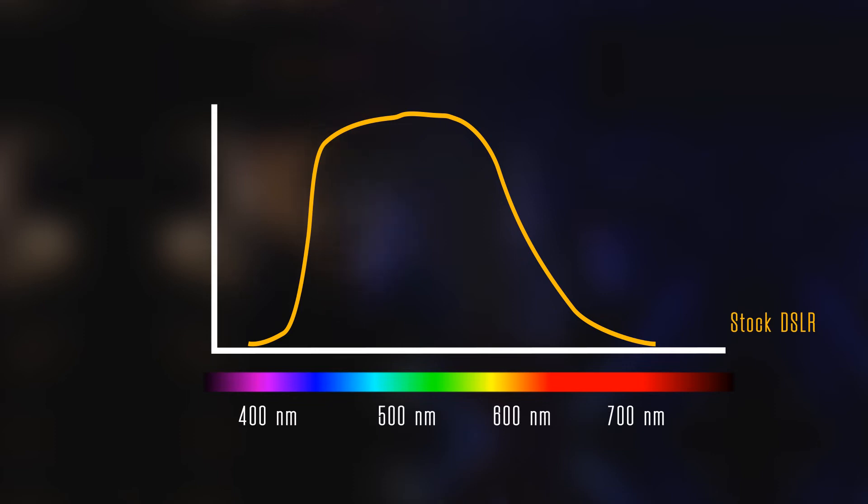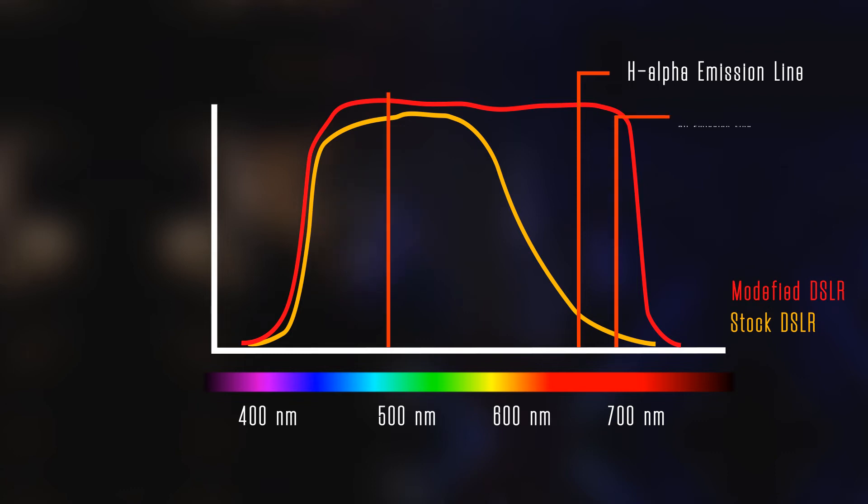If you hear that you just need to increase your exposure times to get the red color, think again. Unless you live under perfectly dark skies, you'll have a hard time capturing the red light before your image gets completely washed out by light pollution. The problem is that most of the signal you're trying to capture is at the end of the red spectrum, and the IR cut filter in your stock camera blocks most of that light. It works perfectly for daytime imaging, but for most deep sky objects, the IR cut filter is just pure evil. Get yourself a used DSLR, modify it — that's really the best solution.